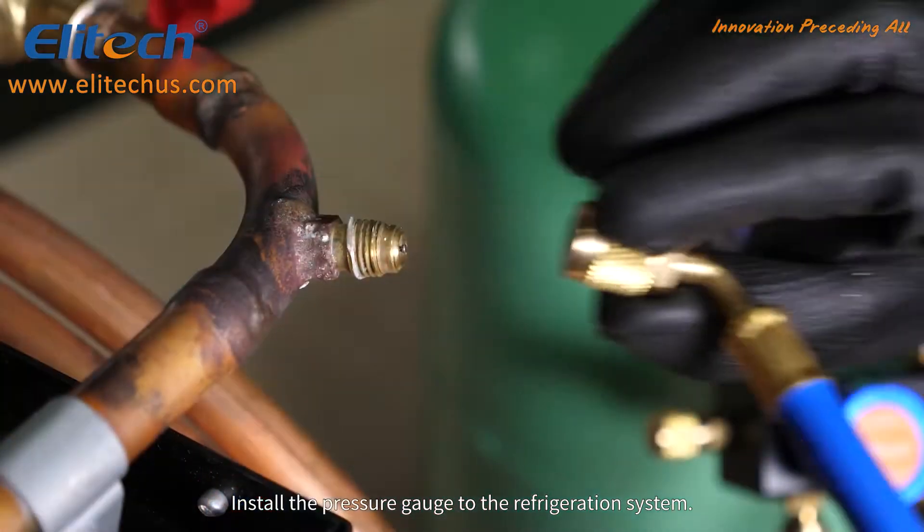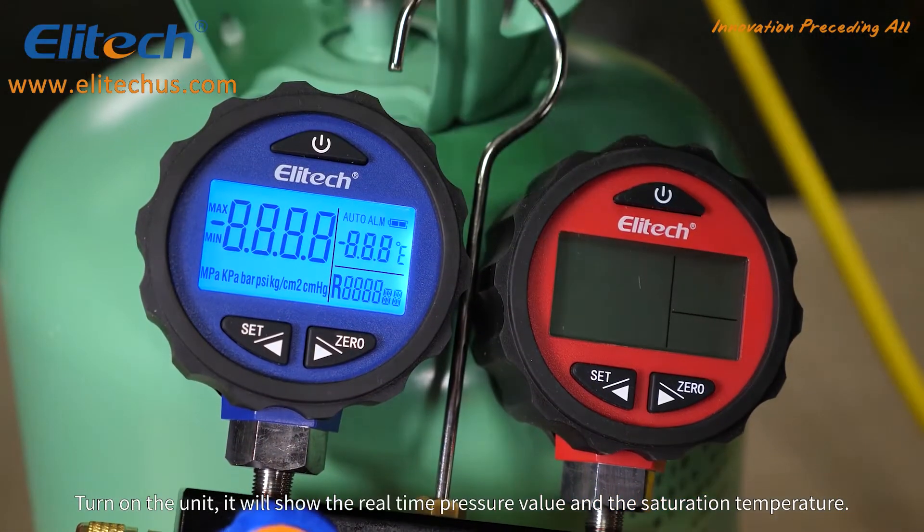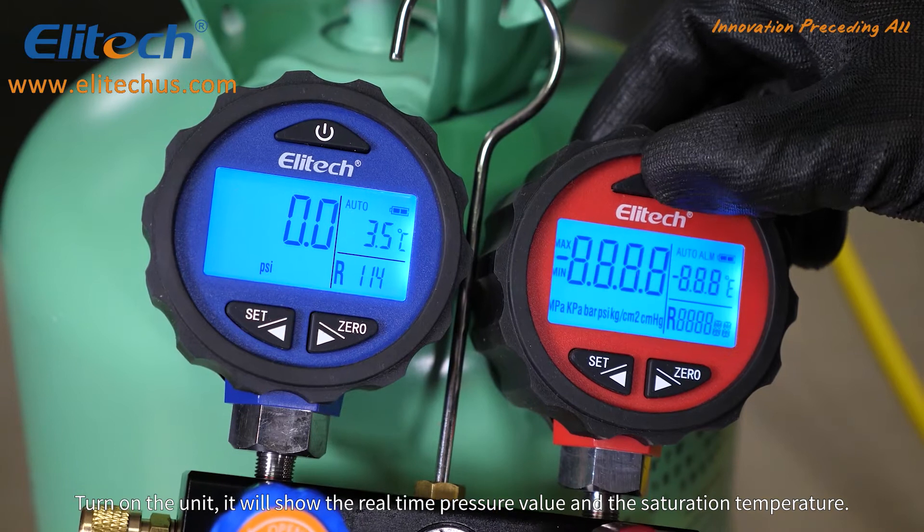Install the pressure gauge to the refrigeration system and turn on the unit. It will show real-time pressure value and the saturation temperature.